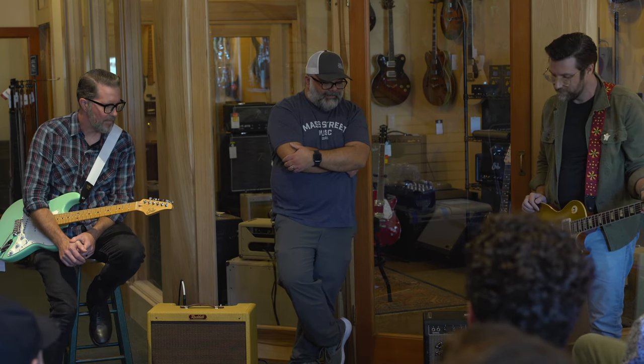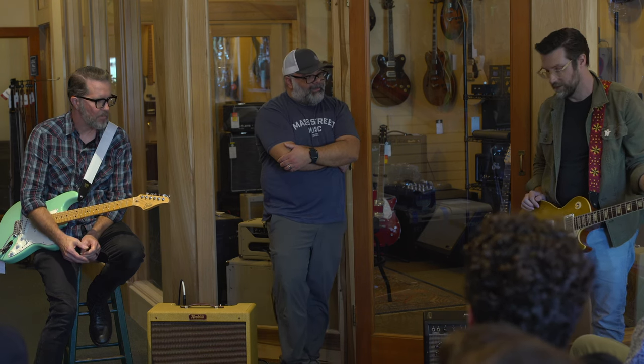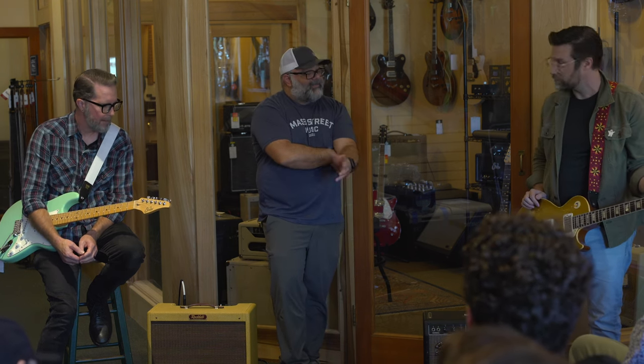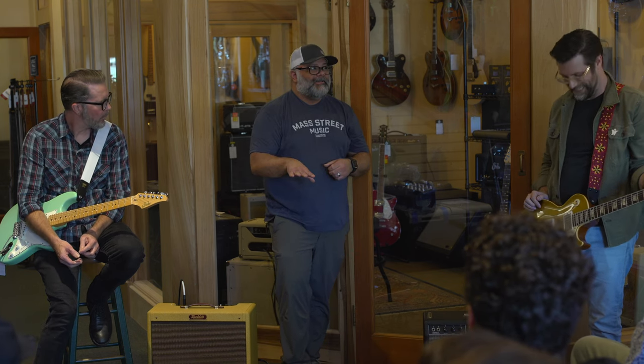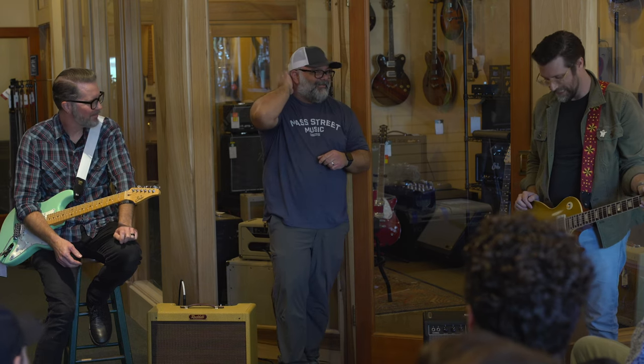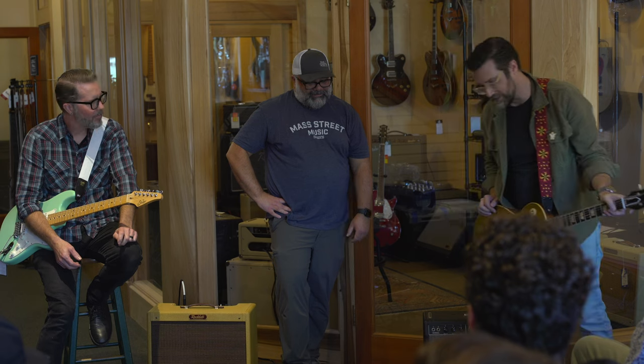Hitting the front end of an overdrive with it is like hitting the front end of an amp. You can use it as a master volume on your overdrive pedal — I've done that before. You've got to be careful and make sure the pedal is on when you hit it, otherwise you'll blow people away in the front row. But yeah, it's just a fun thing to stack.